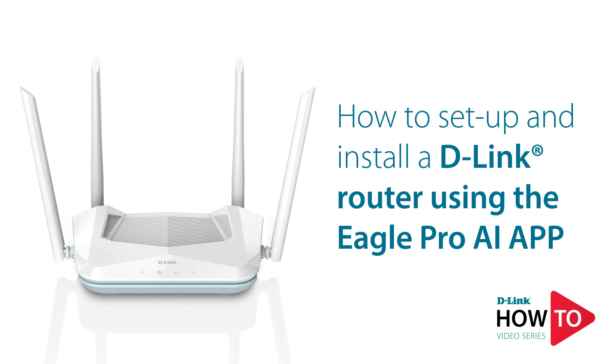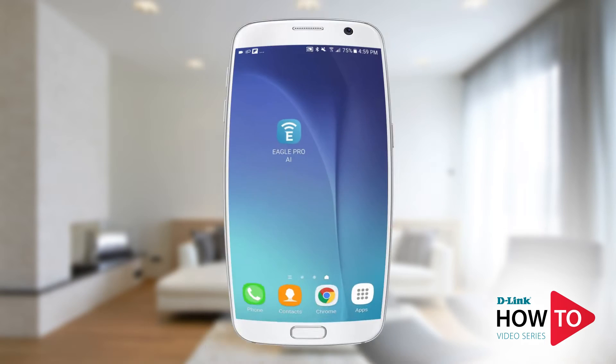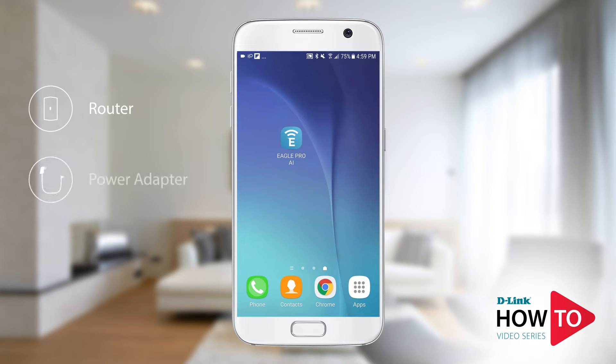Hey everyone, today I will show you how to set up and install the R15 router. In the box you should have received a router, a power adapter, and install documentation.